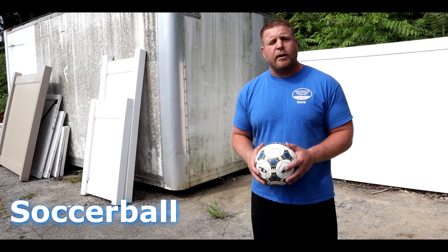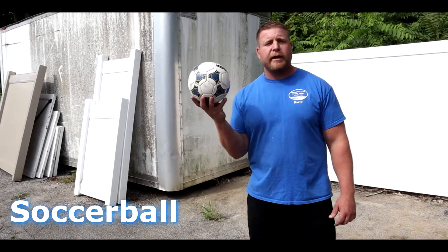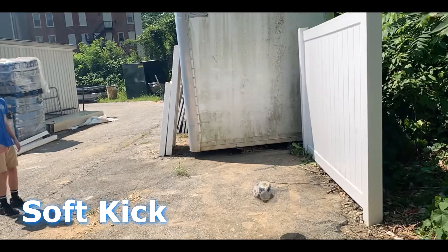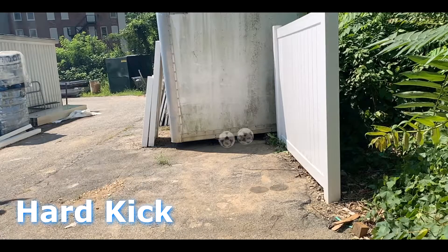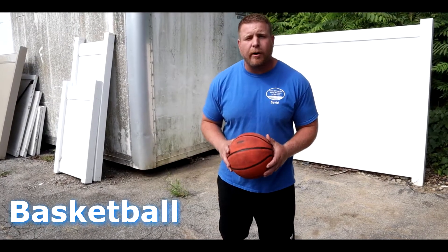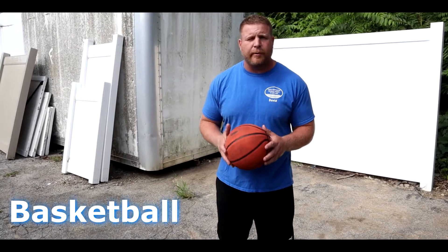Maybe you guys got some young, aspiring soccer players back there that like to really pelt that ball around, and they're good at it. Maybe you guys have an aggressive basketball player in the house that likes to really throw the ball around and slam dunk it.